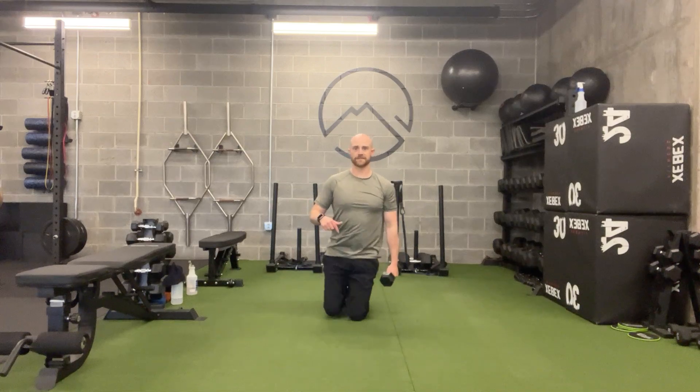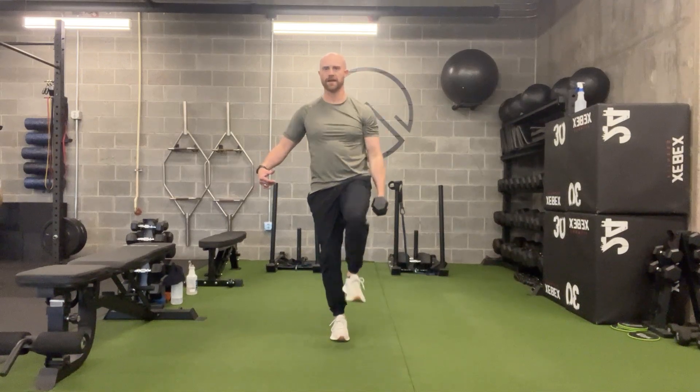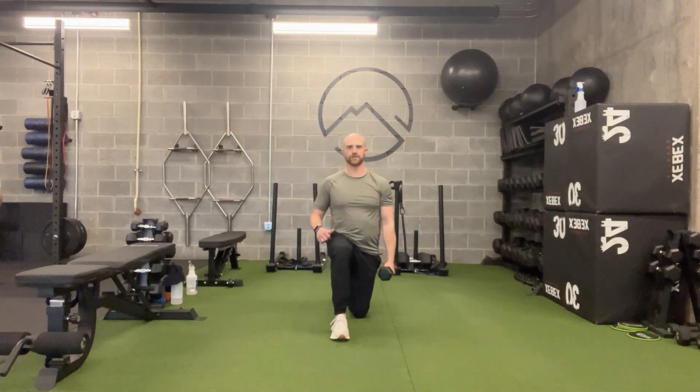Reverse the pattern — back to half kneeling, circle this hip back around, come back through, push, curl, press on that one leg, come back down into a reverse lunge, and bring it through.